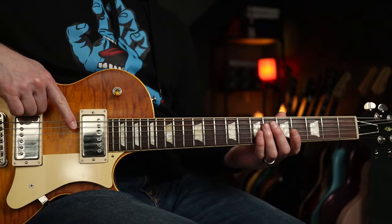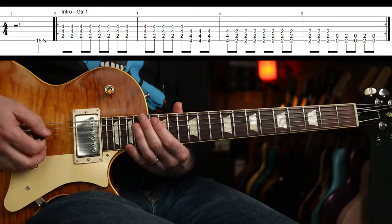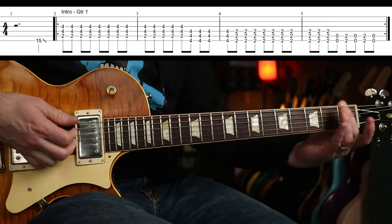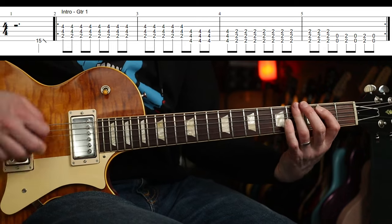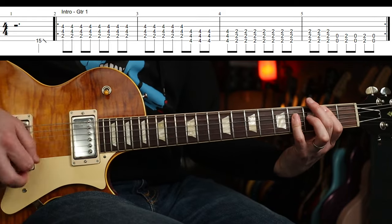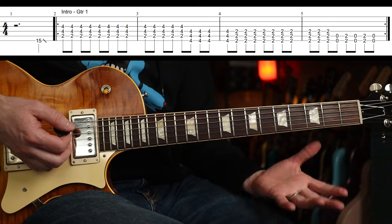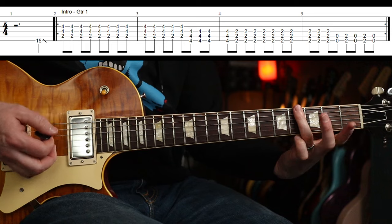Tuning is Drop D, so your low E string goes down to D. The first riff starts with a little slide — I think it's on the 15th fret — on the 4th beat, and then you're in. Guitar one is playing this. It plays that twice, exactly like that. We start with a B power chord, and then we've got these one-fingered power chords.